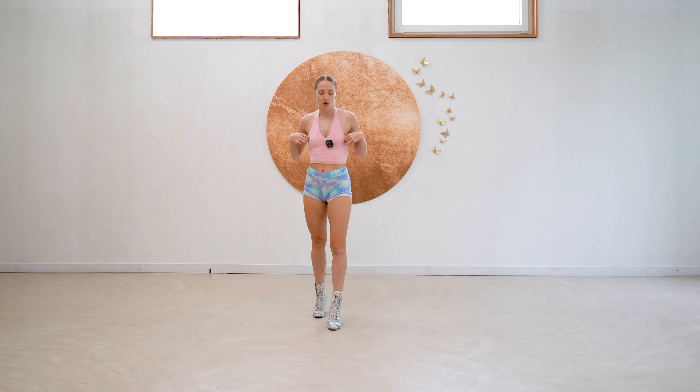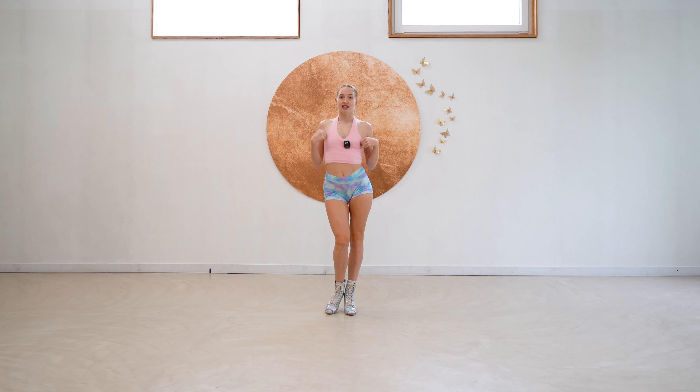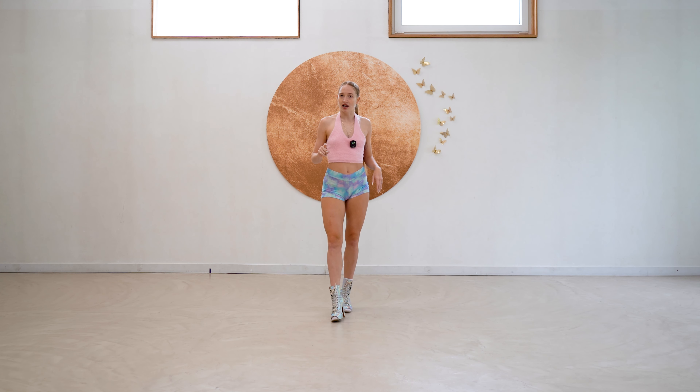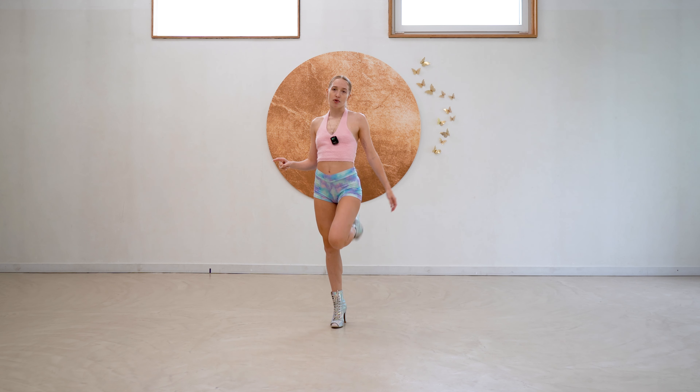This one is going to focus on our weight shift and our walk. We're going to start in our bevel — I have videos on how to do a bevel, I'll link them in the description. And we're going to start in our bevel, then we're going to walk. It's going to be a strut, so you lift your legs. It's not a drag walk — you're going to lift. Boom, boom, boom.